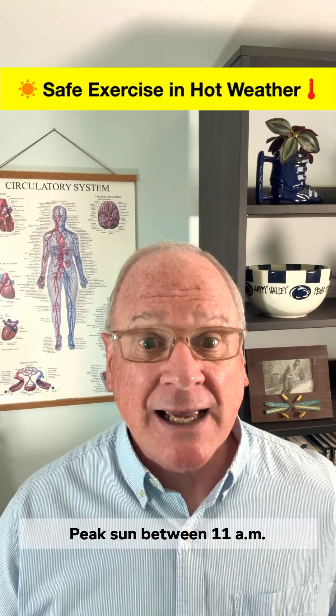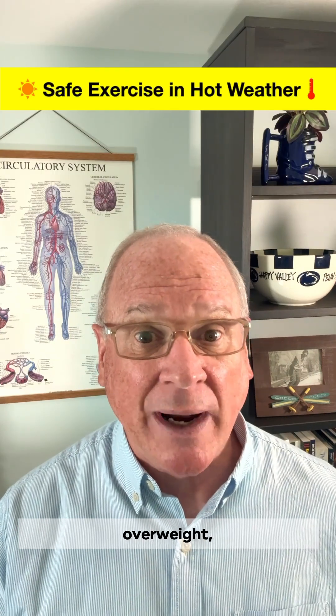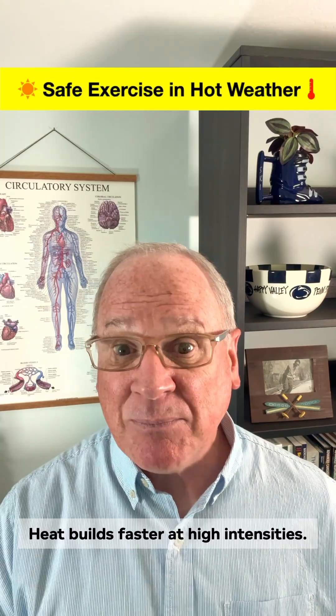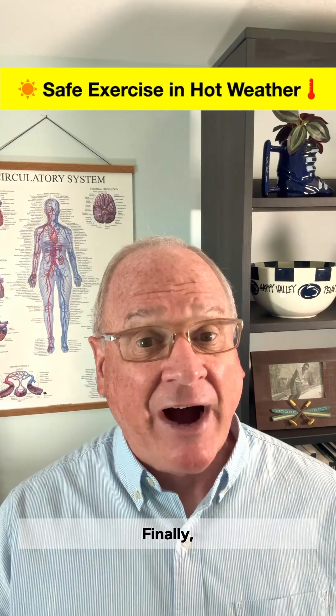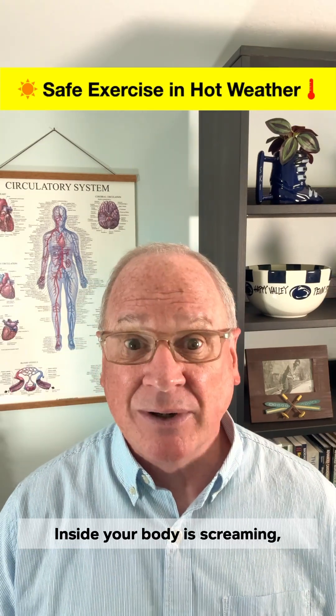Tip 4 — things to avoid: peak sun between 11 a.m. and 4 p.m., when radiant heat is most fierce. And if you're out of shape, overweight, or new to heat, go easy — heat builds faster at high intensities. Finally, if you feel dizzy, nauseous, or confused, stop. Inside, your body is screaming: cool me down.